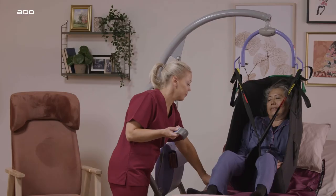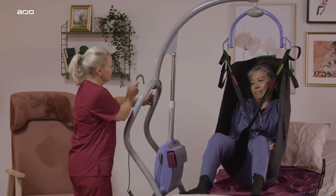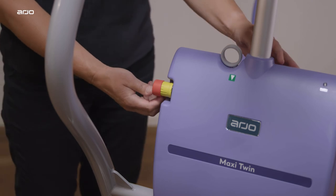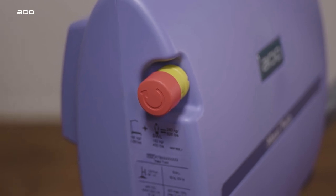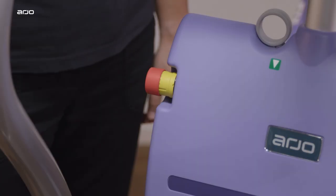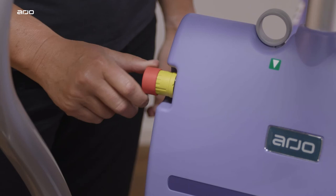Emergency Stop: In case of an emergency where you immediately have to stop any powered movement, press the Emergency Stop button, located on the side of the main lift actuator cover. Once the Emergency Stop button has been operated, it will have to be reset before any powered movement can be utilized. To reset the Emergency Stop function, turn the red Emergency button clockwise until it pops up.